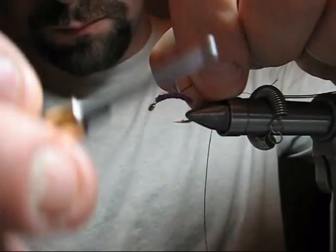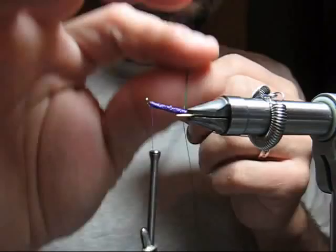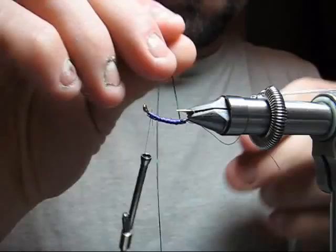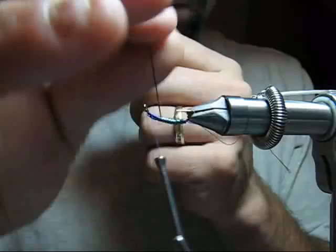That's H2O flash from the flytyingdungeon.com, in caddis color. Tie it all the way back to the tubing. Now wrap the caddis flash, eye-wrap it three times over the shank to fill in any gaps so you don't see any of the purple underbody. Gives you a nice smooth finish.